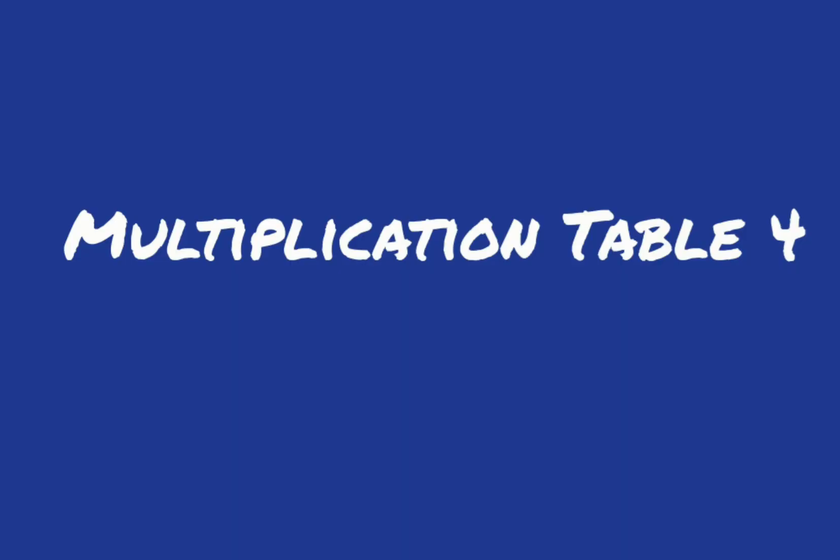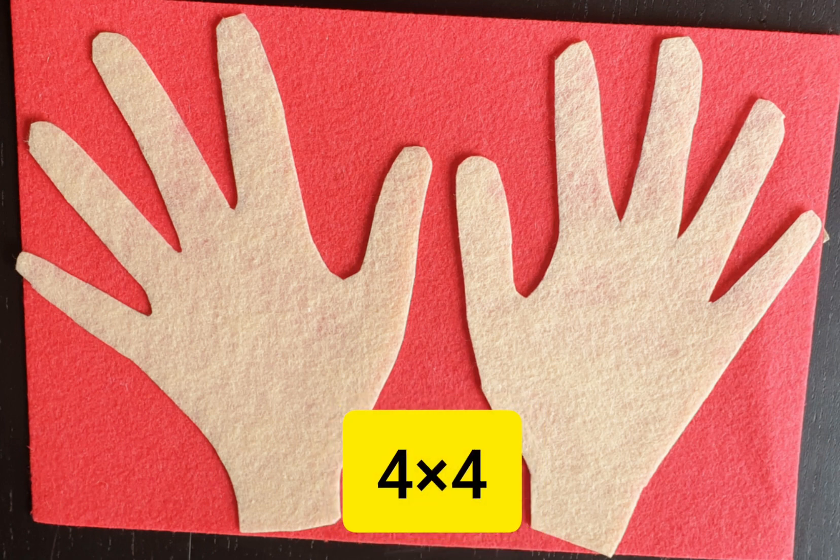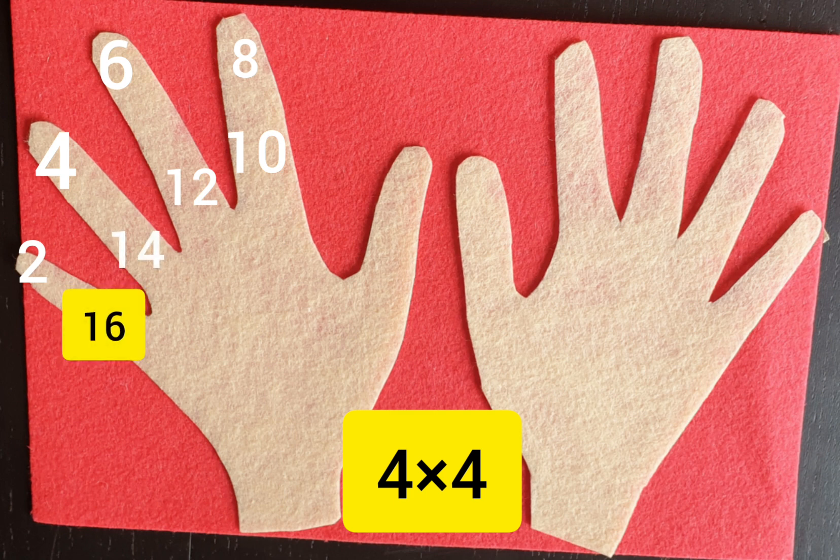Now multiplication table four. I made these hands using felt paper. Here the concept is double the twos. For example, let's see what is four times four. Since it's four times four, we take four fingers, count two fingers in twos — two, four, six, eight.